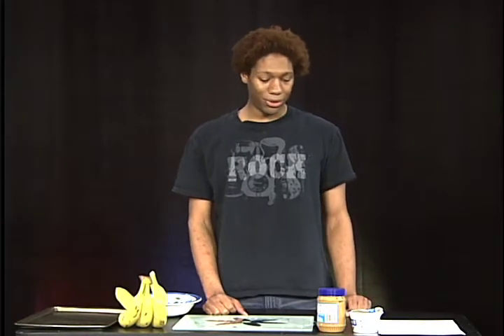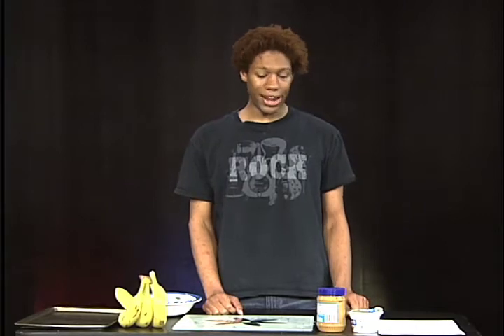Hey, I'm Casey. Welcome to Lifestyle. Today we're doing a frozen nutty banana nibbler. It's really good — you're gonna like this one.